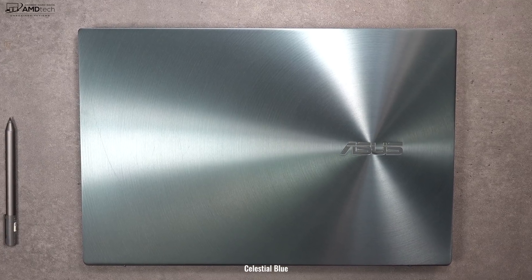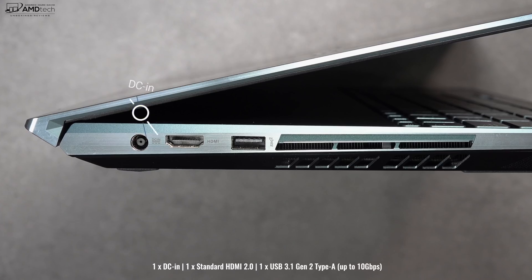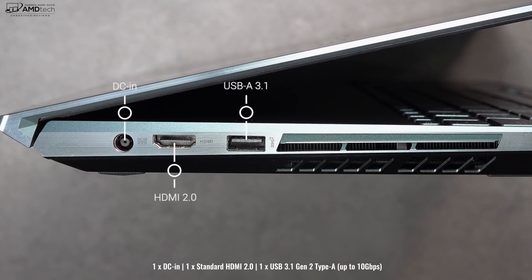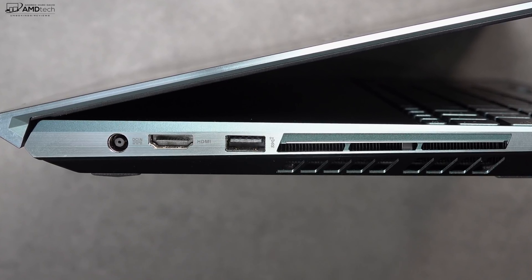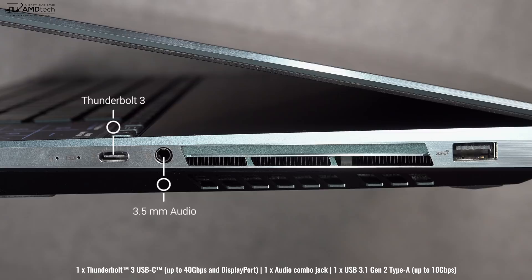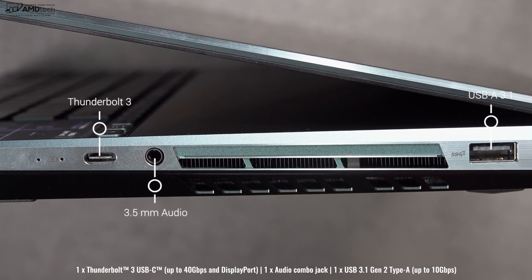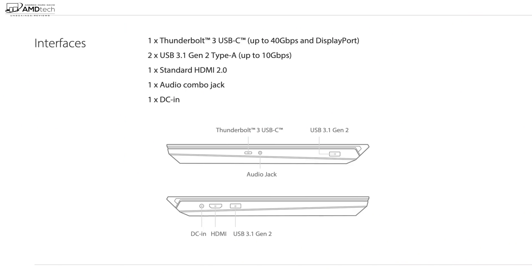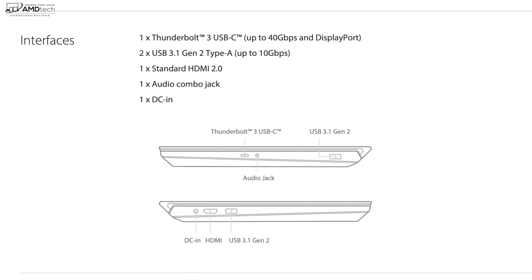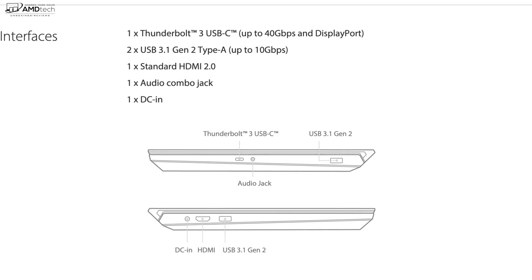For port selection: on the left side you get your DC in for charging, an HDMI 2.0, a USB-A 3.1, and a heat vent. On the right side you get a Thunderbolt 3 port supporting four lanes, a 3.5mm audio jack, another heat vent, and a USB-A 3.1 Gen 2. I was surprised this doesn't have an SD card slot, especially since it's geared towards creators who need to move media from cameras — that's a really surprising omission.